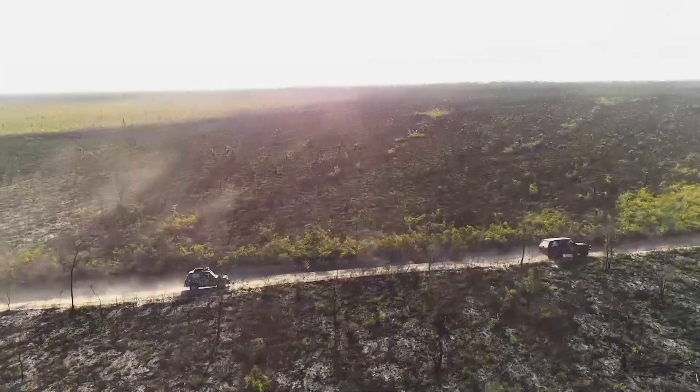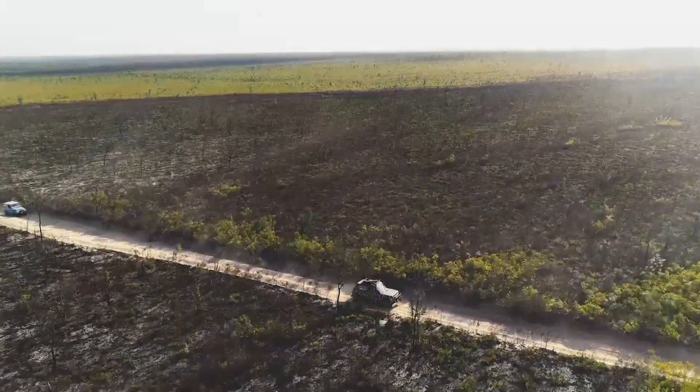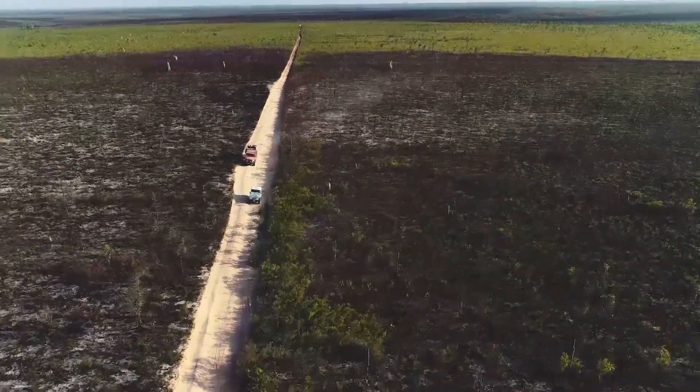The old Teletrack isn't just about low range, river crossings and ruts. There are also some spectacular views along the way, especially when the countryside just opens up like this.